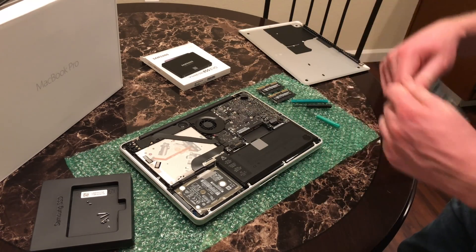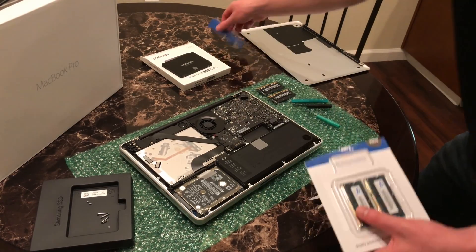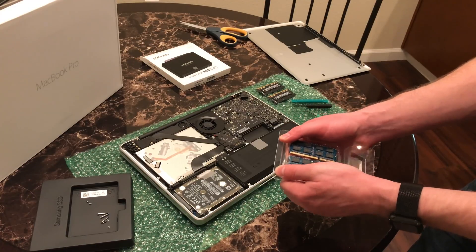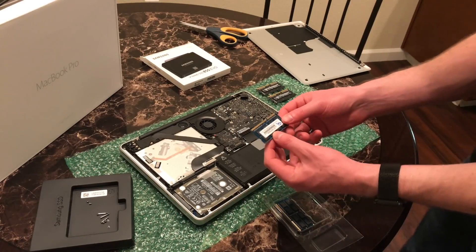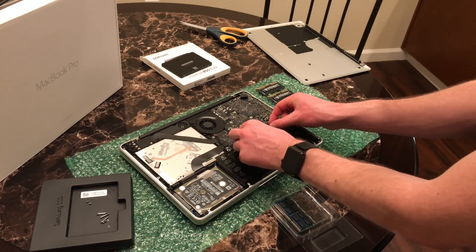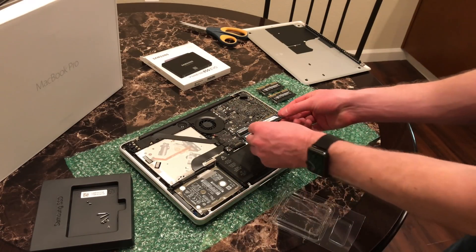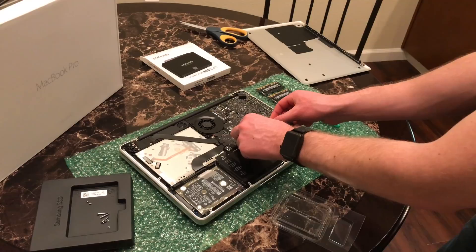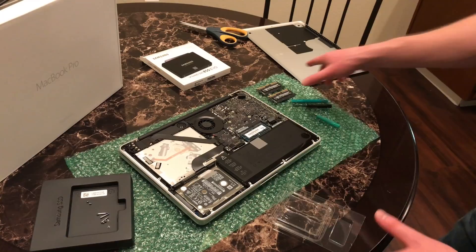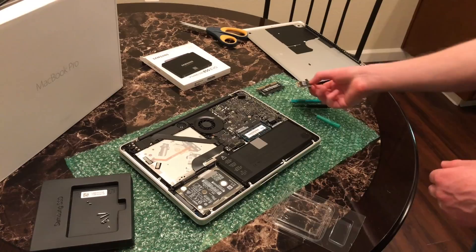Now we're going to open up our new memory. Just cut this open — make sure you don't drop anything into the computer. We've got our two memory modules right here: two 8GB sticks for a total of 16GB. You probably don't want to touch the connectors. This little notch in the memory has to line up with the notch in the slot. Gently push the memory in so it sits, then push down until you get a little click. Repeat for the second module — push it all the way in, make sure the connectors are touching, push it down, and a nice little click. We've just quadrupled the memory — going from 4GB to 16GB.